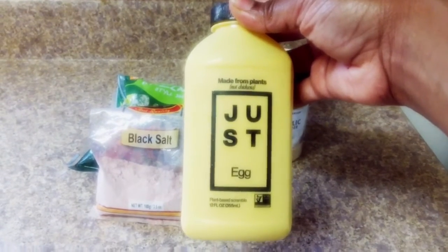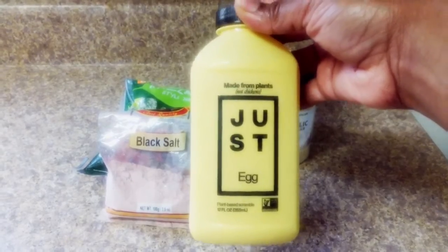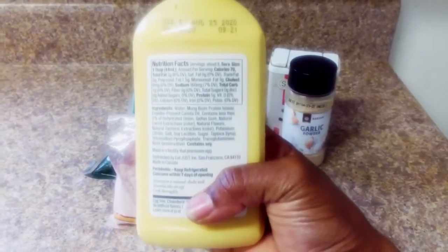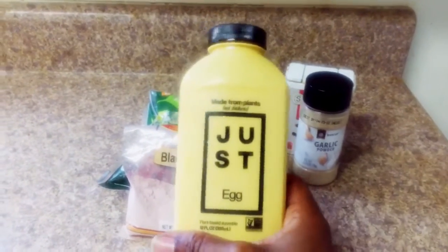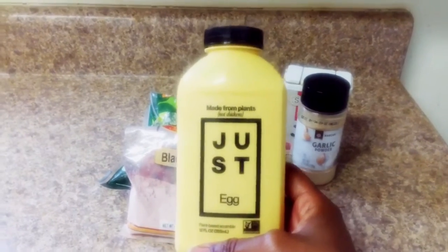Just Egg — I'm sure a lot of you have heard about it. It's a vegan egg substitute made from plants. It is made from something called mung beans. I really don't know what mung beans are, but it's made from mung beans. It has some tapioca and a list of other ingredients, but we're going to see how this works out.